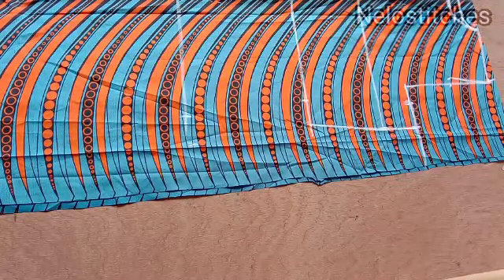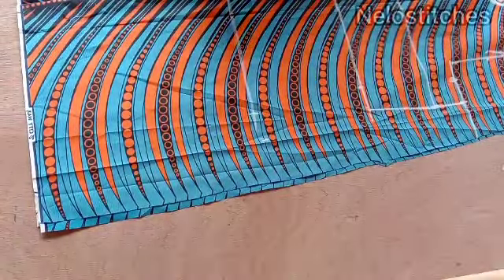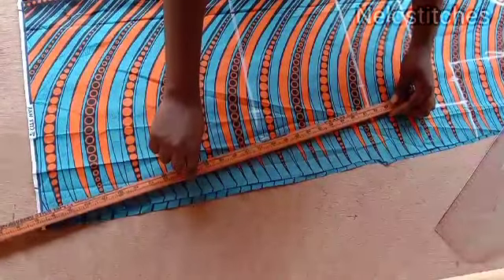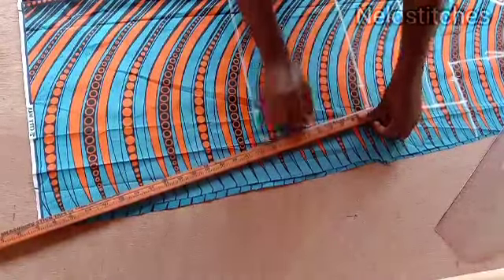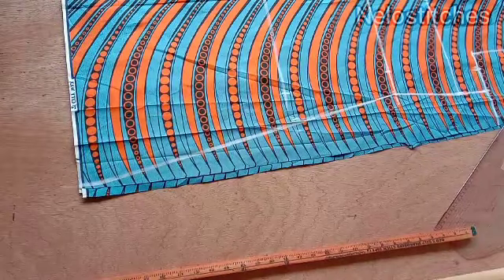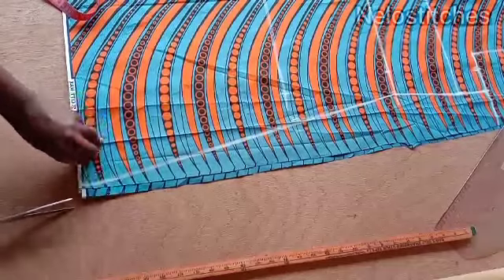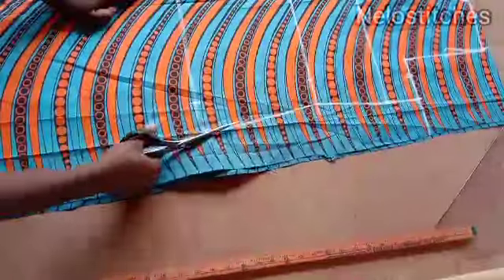From the waistline — what I marked earlier was an A-line shape but I changed my mind and decided to make it pencil. I'm still showing you this so you understand: when I start cutting the down part again you'll wonder why I'm cutting it again. This is what I got earlier — an A-line shape — and I'll be cutting it out. If you're making an A-line it just connects and flares. So I'm going to cut.